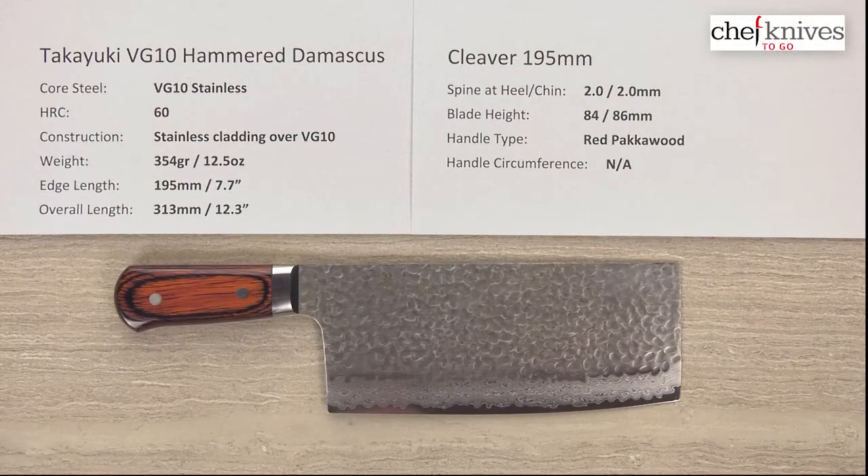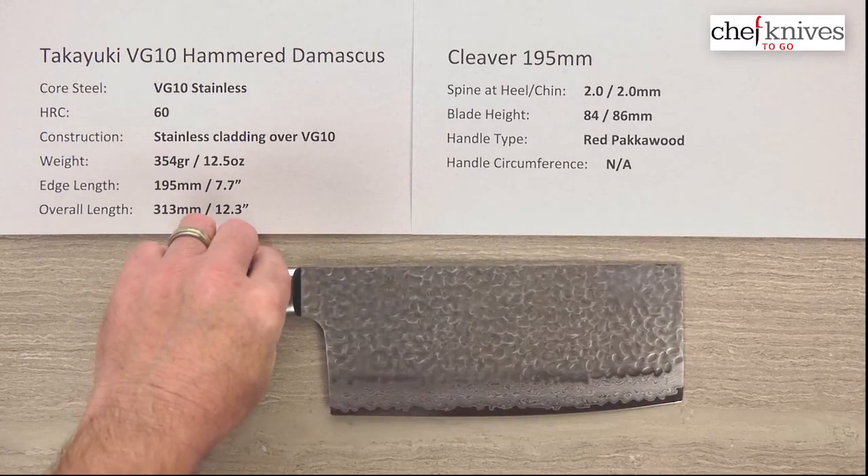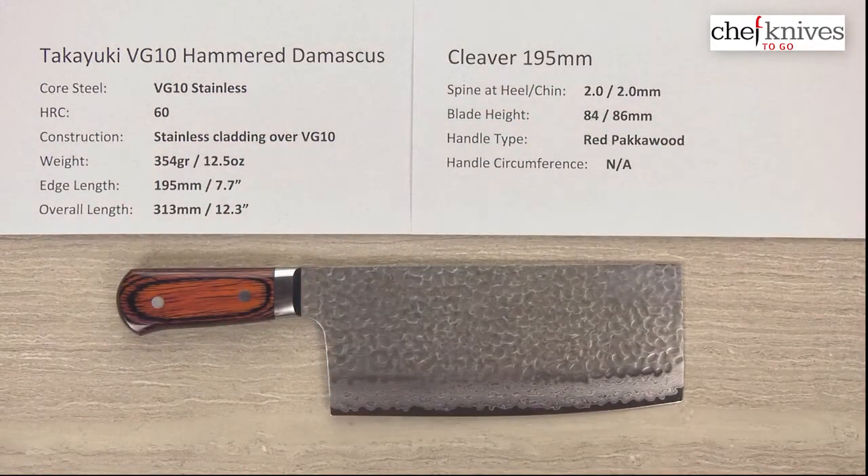Hey everybody, Steve Gamache here with another Chef Knives To Go quick look product review. This time we have something that's big and heavy and cool looking — this is the Takayuki VG10 Hammered Damascus Cleaver 195mm.